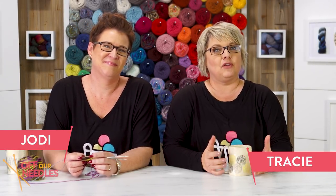Hi everybody, welcome to Off Our Needles. I'm Jodi. I'm Tracy and we are the Grocery Girls. We are.